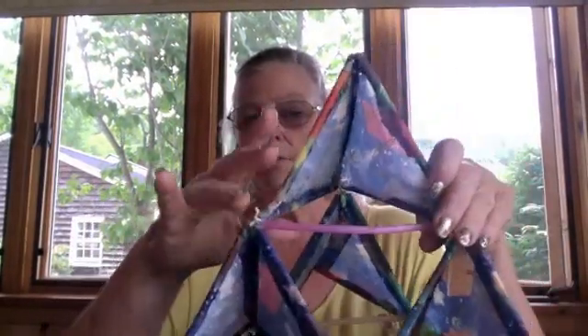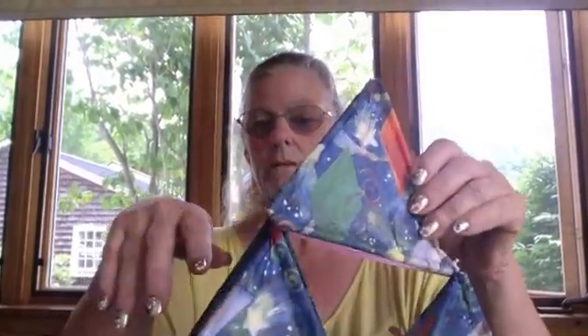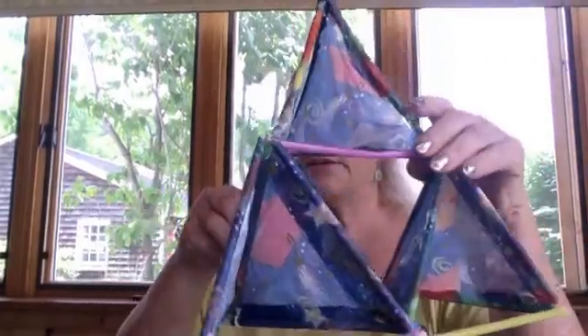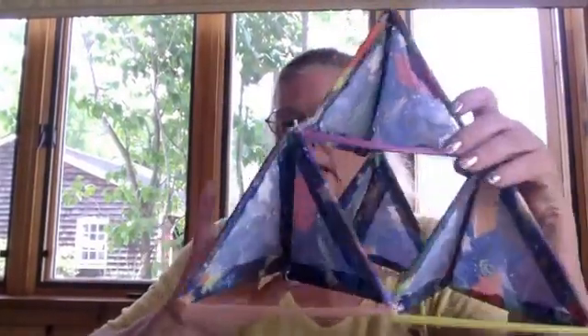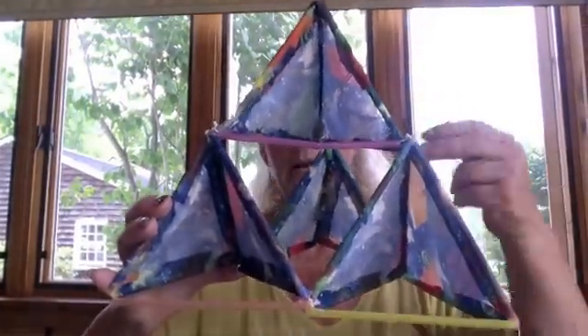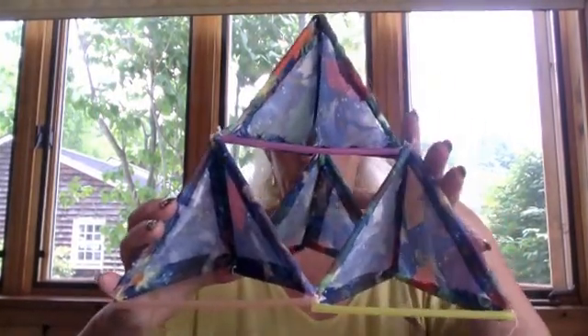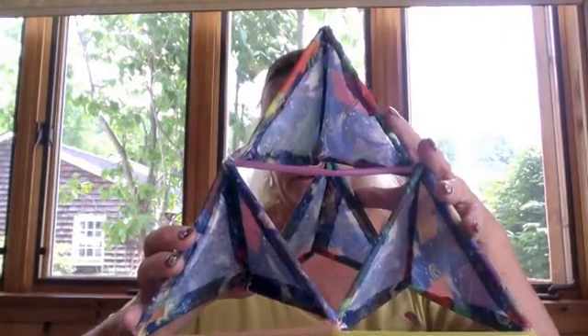Today, the first step is going to be making these 3D triangles. You'll notice that this kite is all made of triangles — triangles all the way through. We actually make the 3D triangle, and if you look closely, you'll see that there are two here in the front, one here in the back, and one on top. So there are four of these triangles to make the one kite.